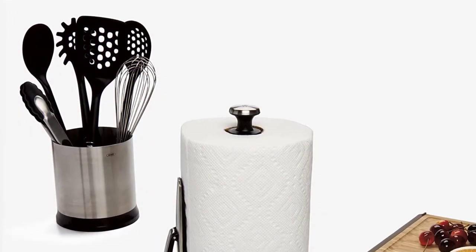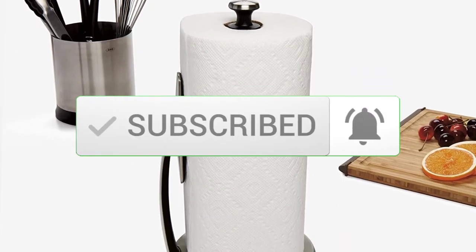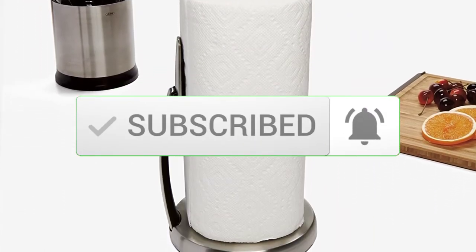If you want to see more information and the updated price, you can check out the description below, and also make sure to subscribe for more reviews. OK, so let's get started with the video.